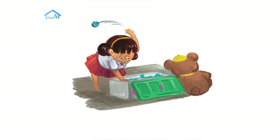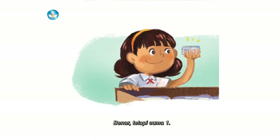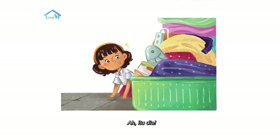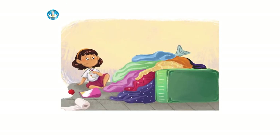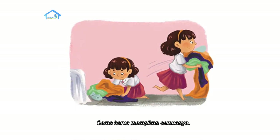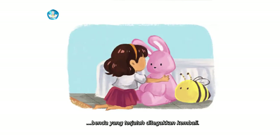Apakah di dalam kotak mainan? Ada satu. Saras masih harus mencari dua kotak lagi. Apakah di lemari pakaian? Benar, tetapi cuma satu. Satu kotak lagi di mana? Itu dia. Kok ada di sini ya? Bagaimana ini? Semua jadi berantakan. Saras harus merapikan semuanya: baju dilipat, mainan dimasukkan ke tempatnya, benda yang terjatuh ditegakkan kembali. Selesai.